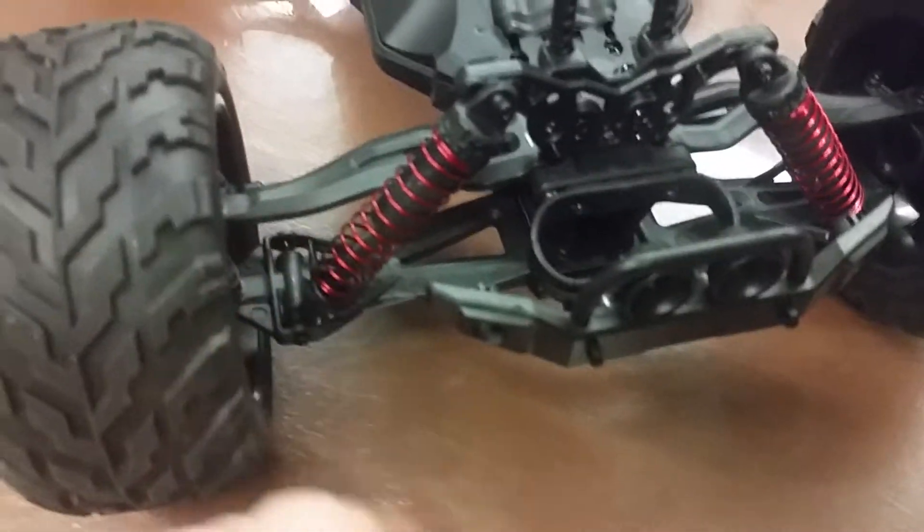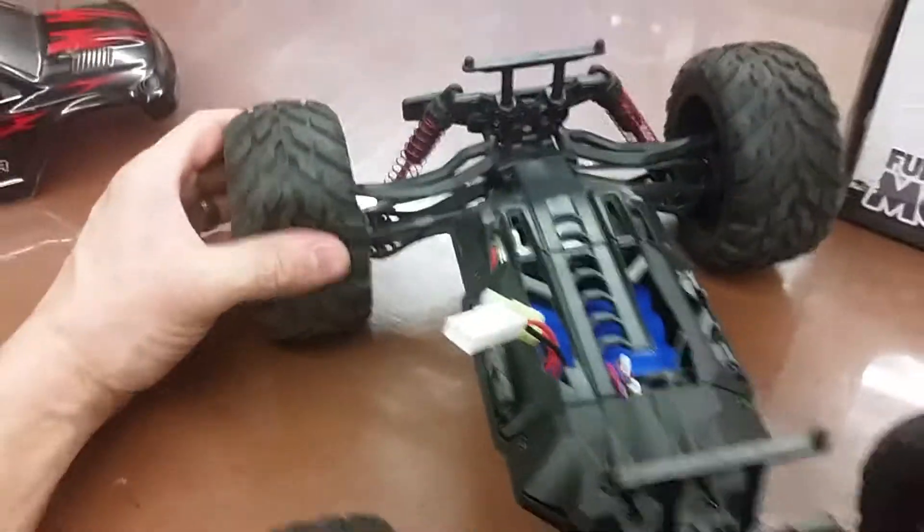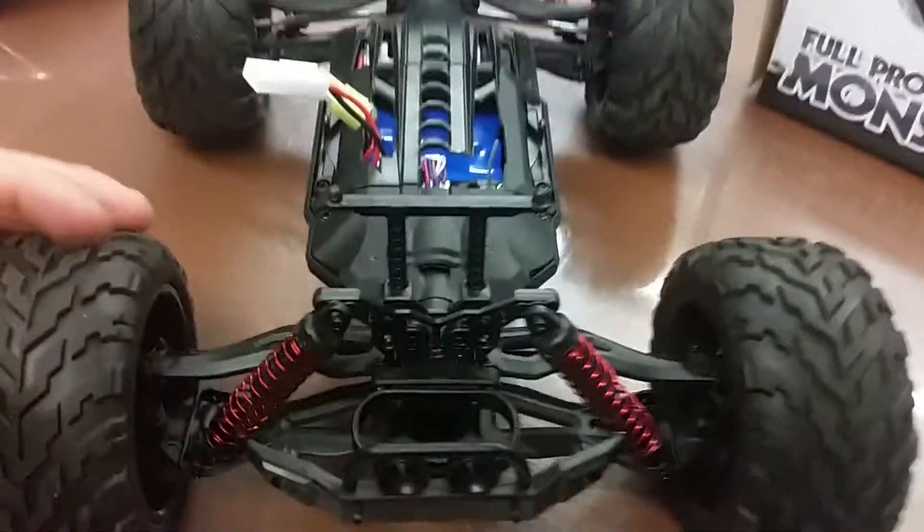The car handles well — it's a two-wheel rear-wheel drive, so it does spin out a lot. Here's the front again; it's plastic, but you can drop it and it is tough. It handles well overall; like I said, it's rear-wheel drive so it spins out, but it's a great little truck and it's fast.